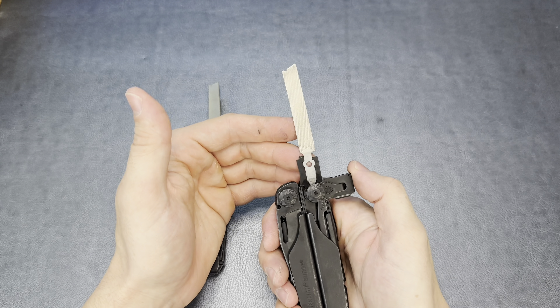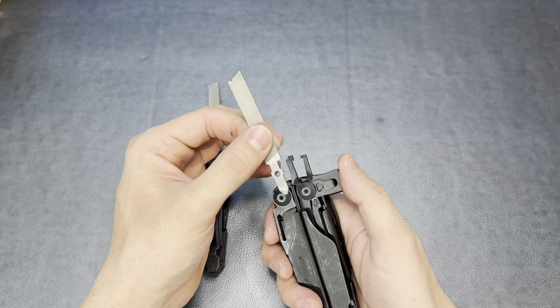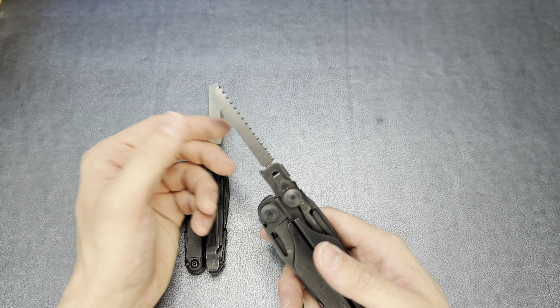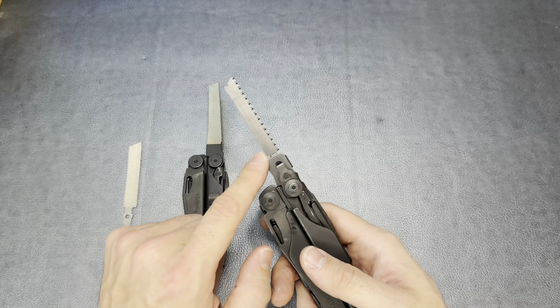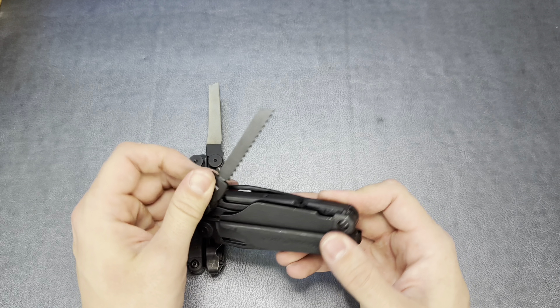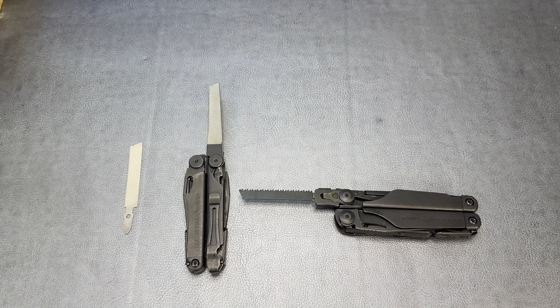Another difference in the outside tools: the Wave has a file with a diamond side, a crosscut file, and a hacksaw or cutting edge on the very edge of that file. The Surge has the same file setup, but this one is actually a T-Shank adapter — for Bosch T-Shank blades. Any Bosch T-Shank blade will actually fit in here, and they provide this file as a T-Shank. They also provide you with a saw blade in the little pouch, which is a very, very nice feature.